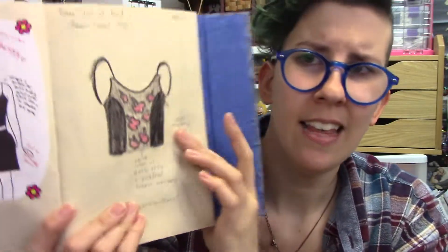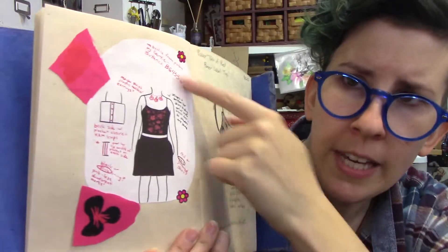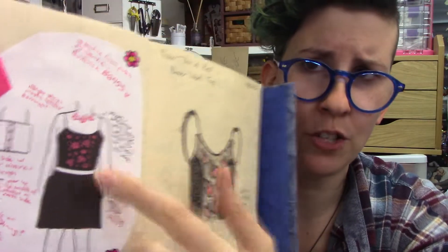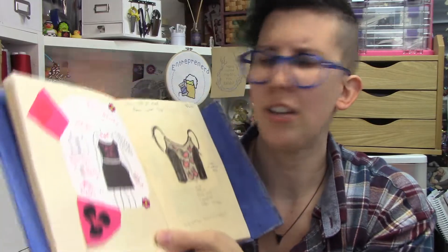This, my friends, is a croquis I did of my own body. What an idea, having one that actually looks like me instead of the pencil-thin ones I was finding online. This definitely helped me visualize what everything was going to look like. I've got some of the test swatches on here too, which I'll explain in a minute. This was actually a pretty time-consuming project where I don't always do highly detailed stuff because I convinced myself I don't have time.